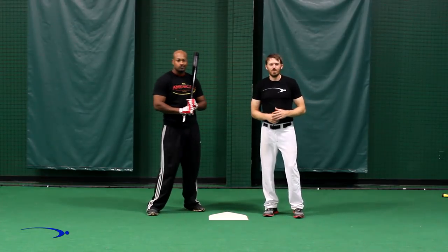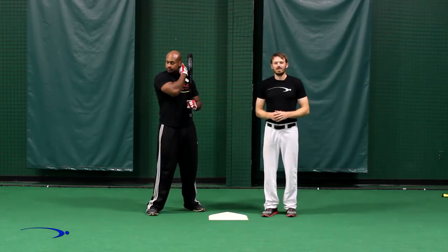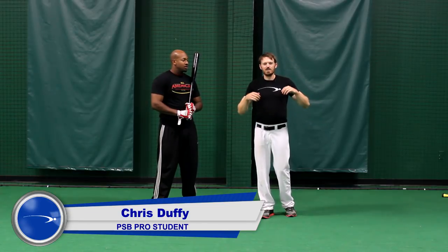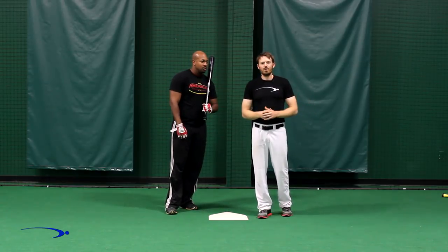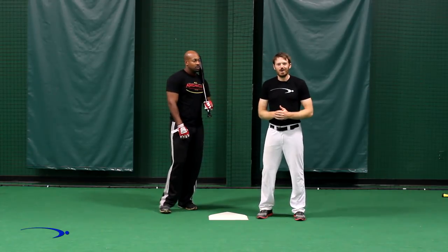Hey guys and welcome back to Pro Speed Baseball in the Pro Speed Baseball Bunting Series. This is video three in the bunting series and I'm joined again today by one of my pro students Chris Duffy, and he's going to help us go over all the different kinds of bunts. We've already gone over setup and direction and how to actually make contact with the bunt. Now we're going to show you when to square and what to do on all the different kinds of bunts in the game. Let's get started.